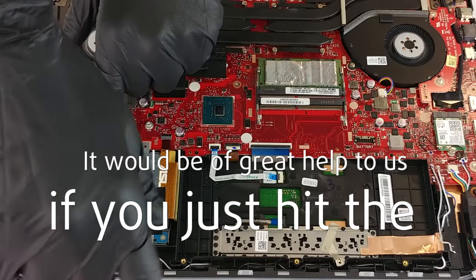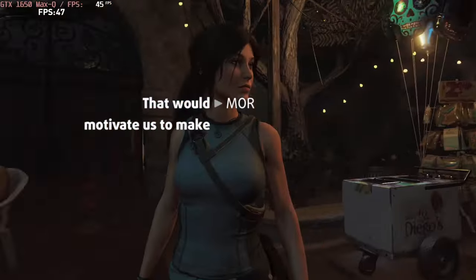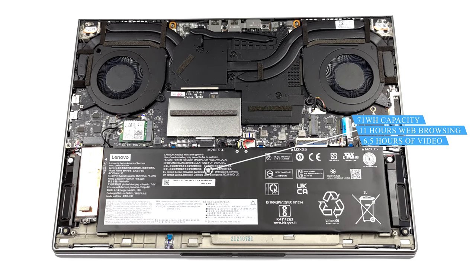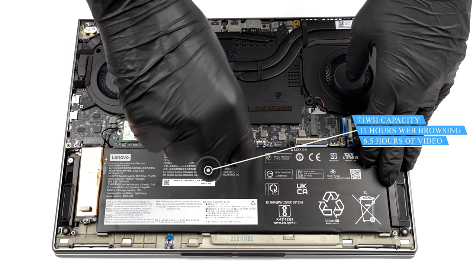Please remember, it would be of great help to us if you just hit the like button and subscribe to our channel. That would motivate us to make even more and better videos for you. Inside, you can see a 71Wh battery. It lasted us for 11 hours of web browsing, or 6 hours and 30 minutes of video playback.